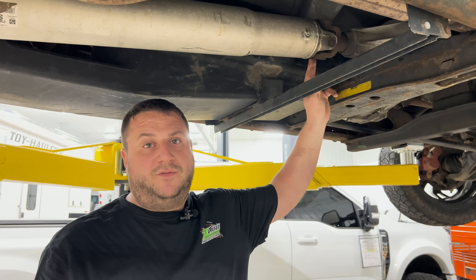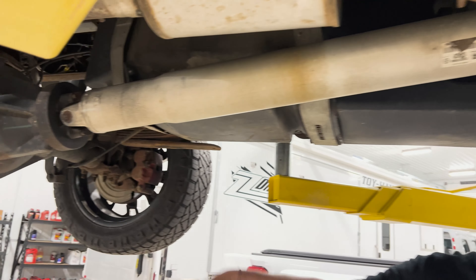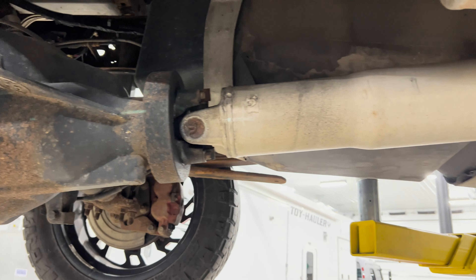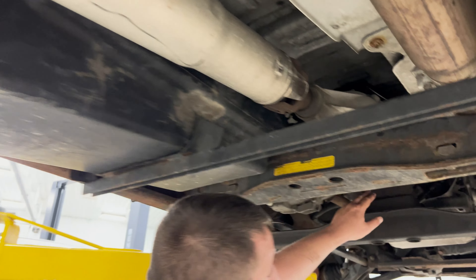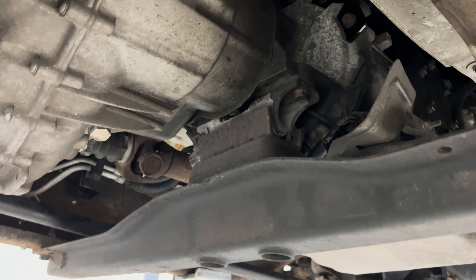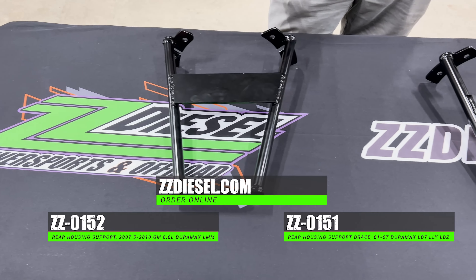A couple areas that cause the driveline vibration: front and rear U-joints, the dampener on the rear pinion, a worn out transmission mount, or worn out engine mounts. Find these braces on zzdiesel.com.